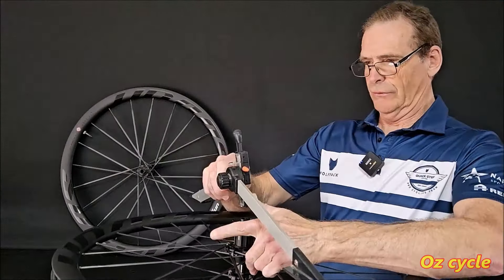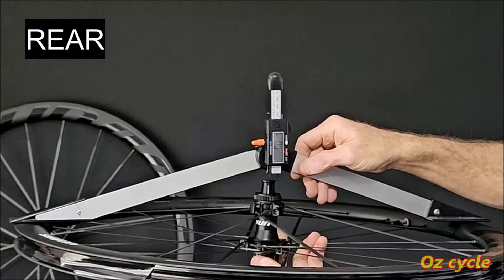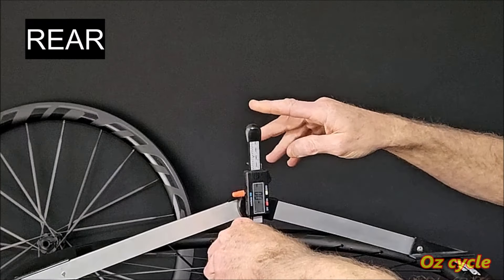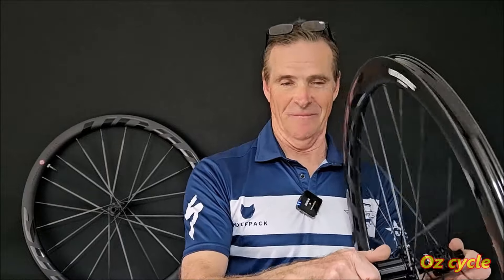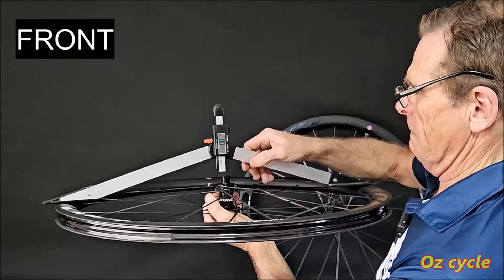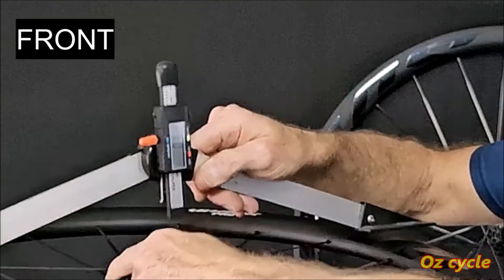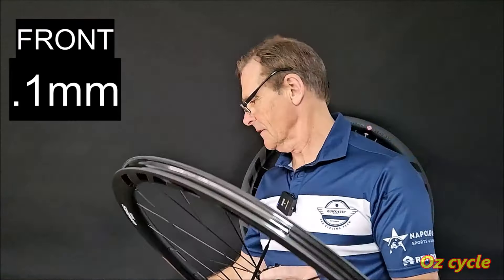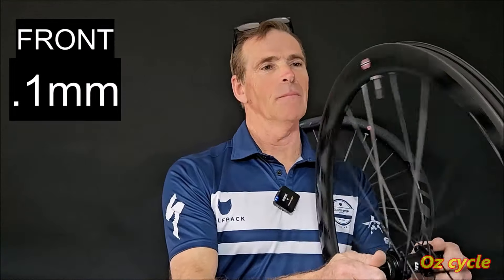Let's check the dishing of these wheels. Put the jig on one side, zero the gauge, and flip it over to see how much deviation from centre there is. The rear wheel reads absolutely perfect — not very often you see that. The front wheel comes in at 0.1mm. Those wheels are perfectly dished.